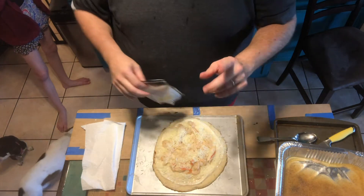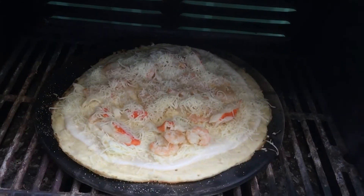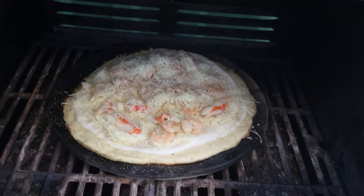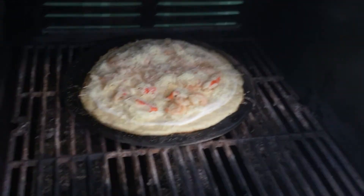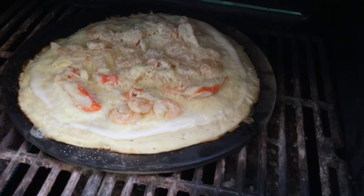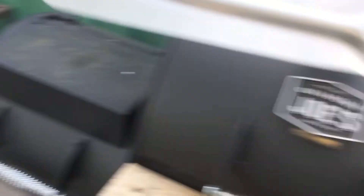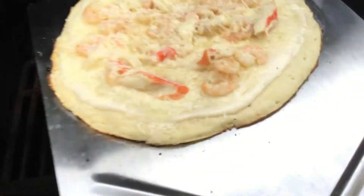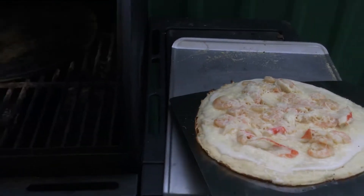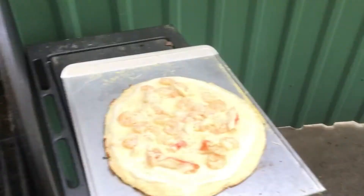There goes the last pizza on the grill — you can hear that sizzle, it's going to be great. A few minutes later, look at it — all melted up and ready to come off. Pizza spatula out, off the stone, onto the pan, and we're going inside to eat.